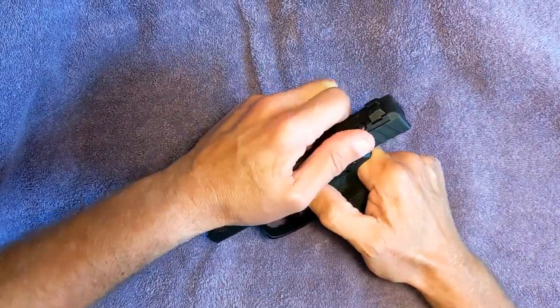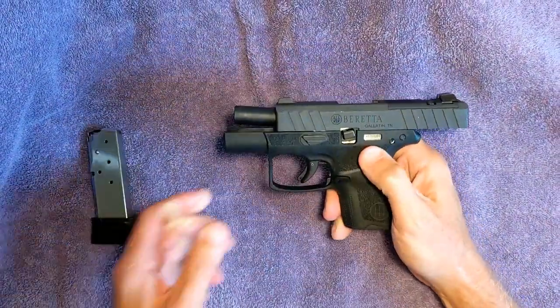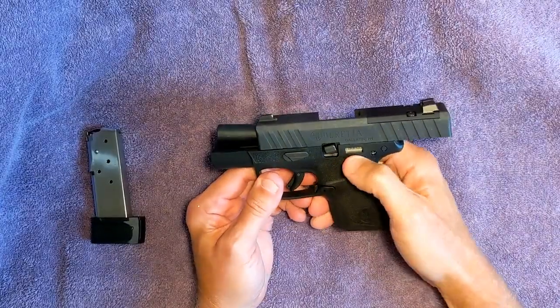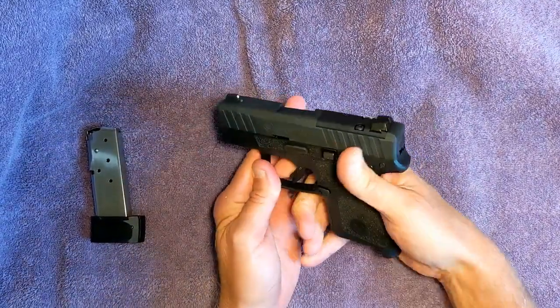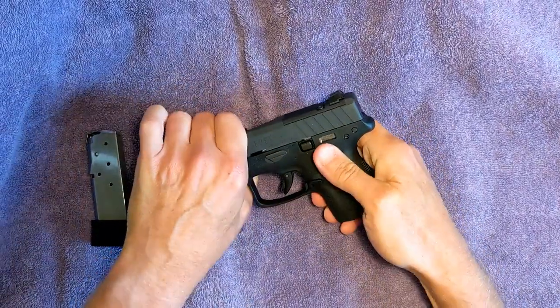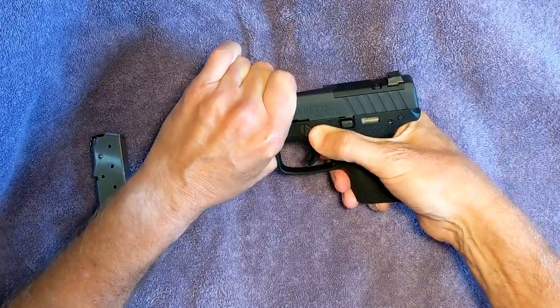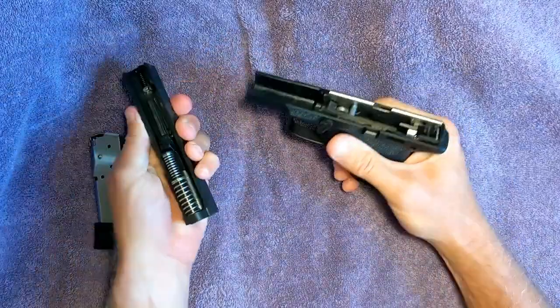First we're going to open the slide, make sure there's nothing inside, and eject the magazine. Then, this is quite simple: let the slide go forward, pull the trigger to clear it, release a little pressure on the slide, thumb this down 90 degrees — that's it, comes apart.